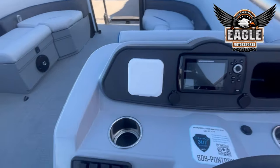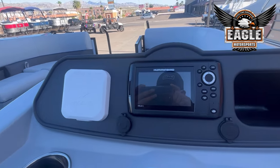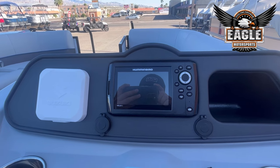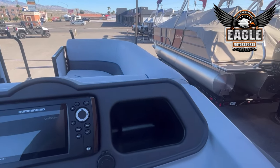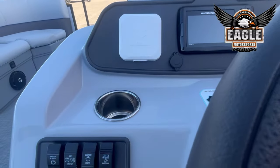At the helm on this unit you're going to have Suzuki digital gauges. Pre-installed you're going to have a Humminbird Helix 5 — a five-inch display. This is your fish finder and depth finder, so it has some really cool features. And you just have a little cubby here for your phone and your wallet.